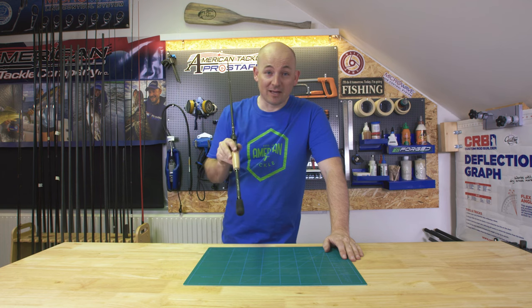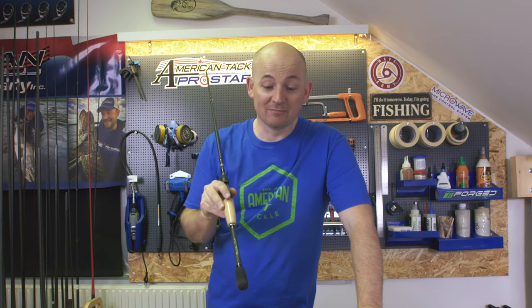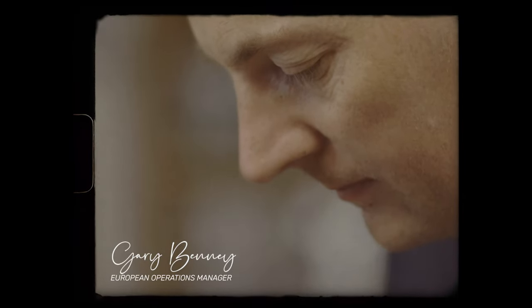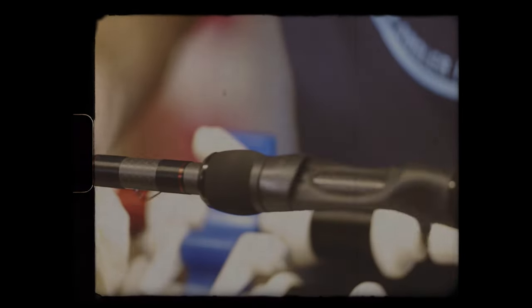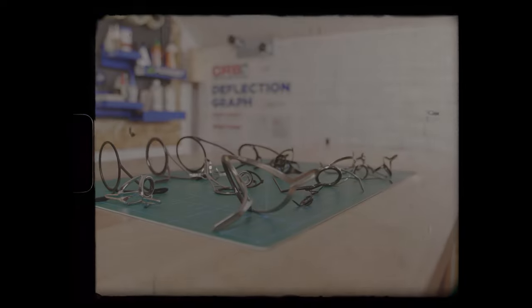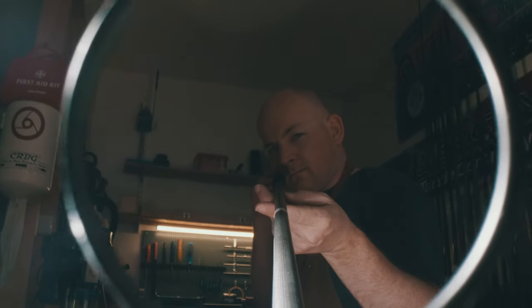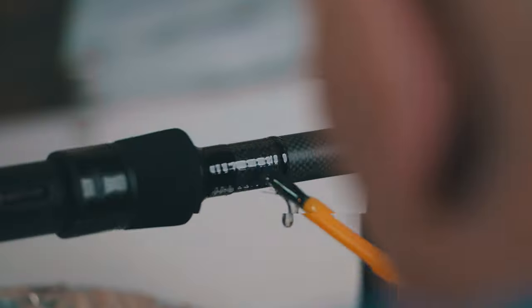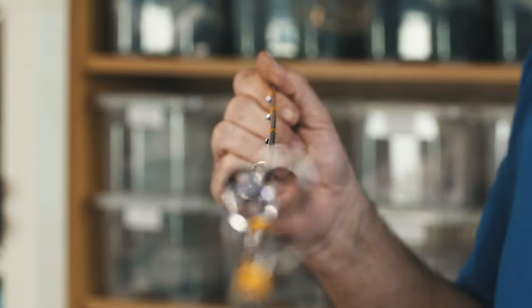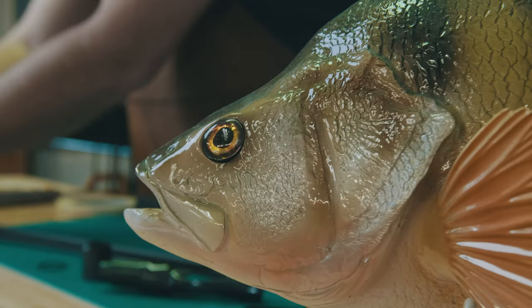Today I'm gonna show you my butt extension — and by that I mean how I extend rod butts. This is rod building. I'm Gary Benny, English rod builder living in Sweden. I've been building rods for many years and now you're gonna join me in my workshop going through tips, tricks, techniques, and tools of the trade. We're gonna drink a lot of tea, so join me on the ride — let's have some fun.